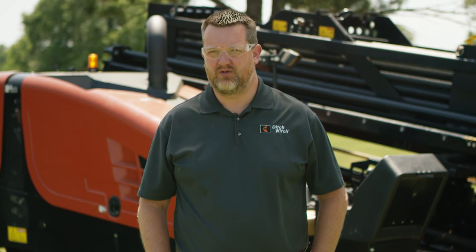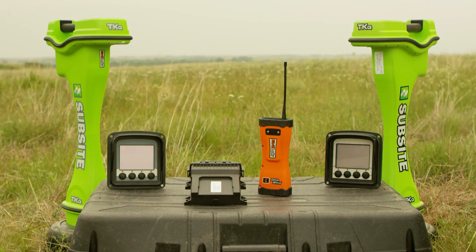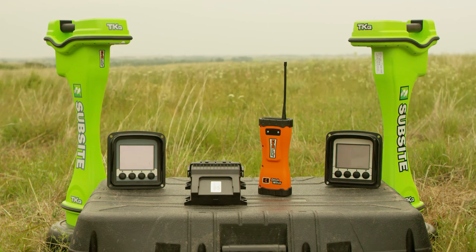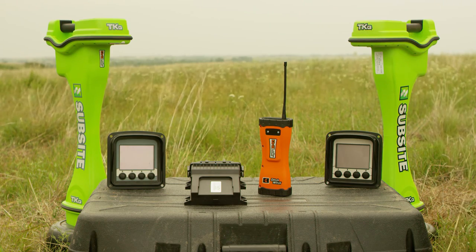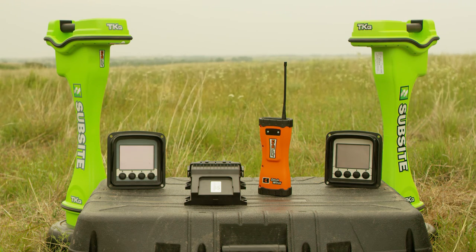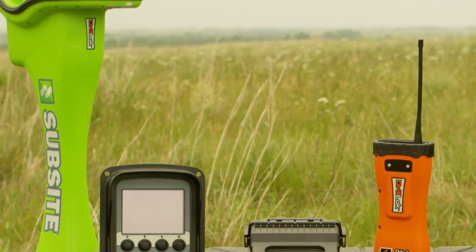Hi, I'm Chris Thompson with the DitchWitch organization and today I'd like to talk with you about how to properly use the drill lock system and tracker control. Each DitchWitch drill now comes with a drill lock system either integrated into a sub-site electronics tracker and display or as a separate handheld device. The system integrated into the tracker and display was formerly known as tracker control. This video will cover all three systems.